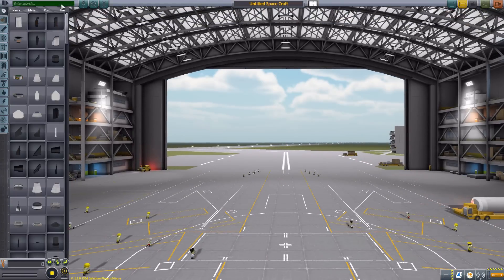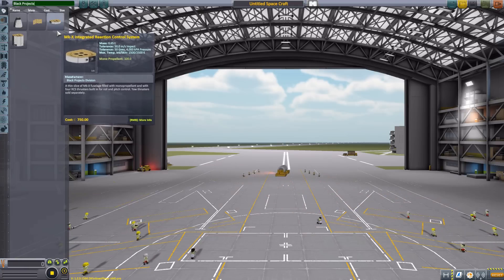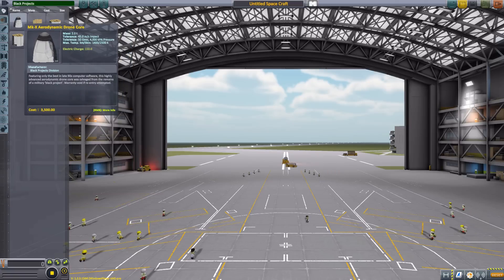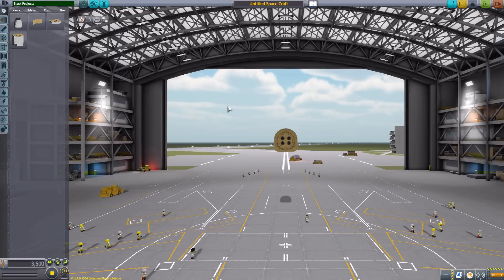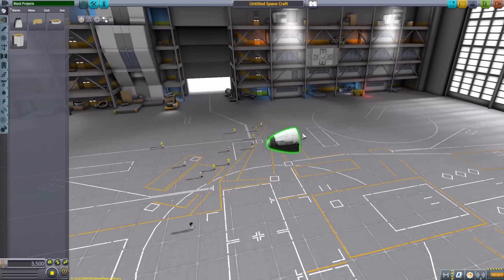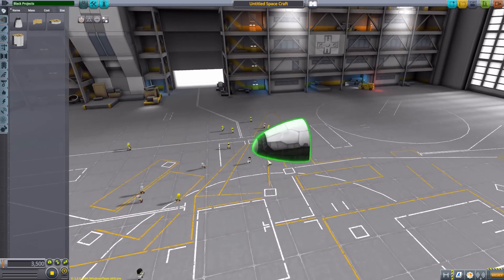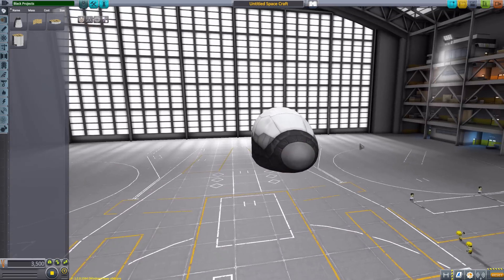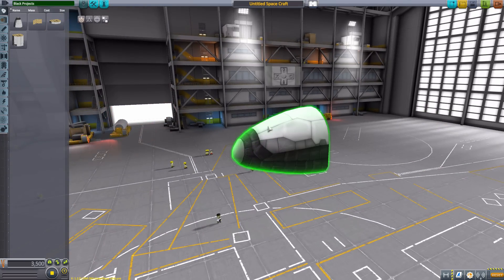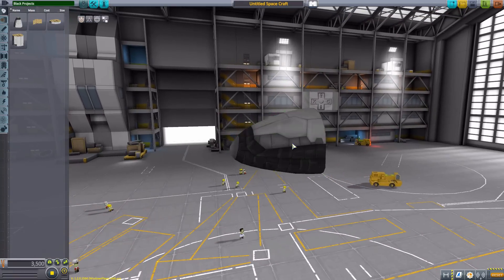There are more parts to come in the future, but for now if we go to the search bar and type in Black Projects for Black Projects Division, we get the four current parts. We'll start with the Mark X Aerodynamic Drone Core, designed after the X-37B, which is an unmanned orbital test vehicle, so of course this too is unmanned. I love the design of this thing — it is very beautifully modeled and textured, very much Kerbal stock-alike.